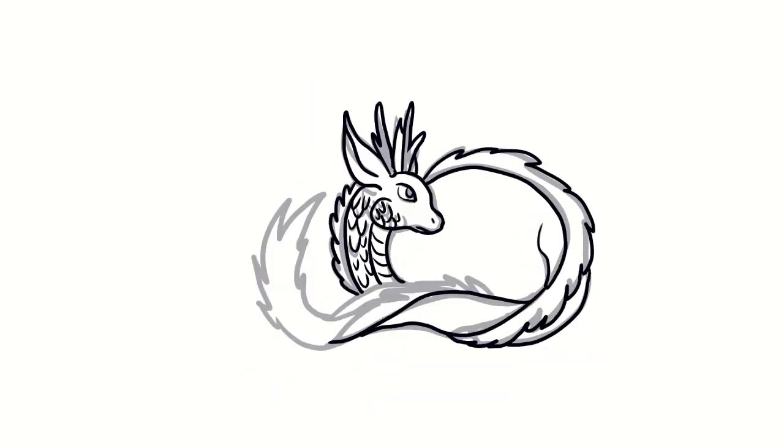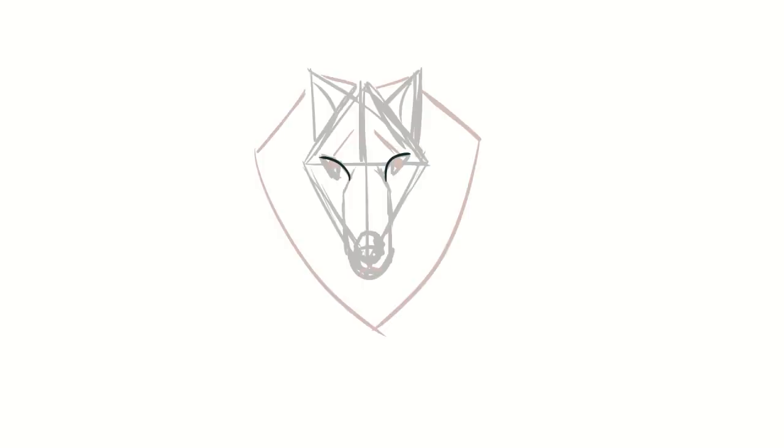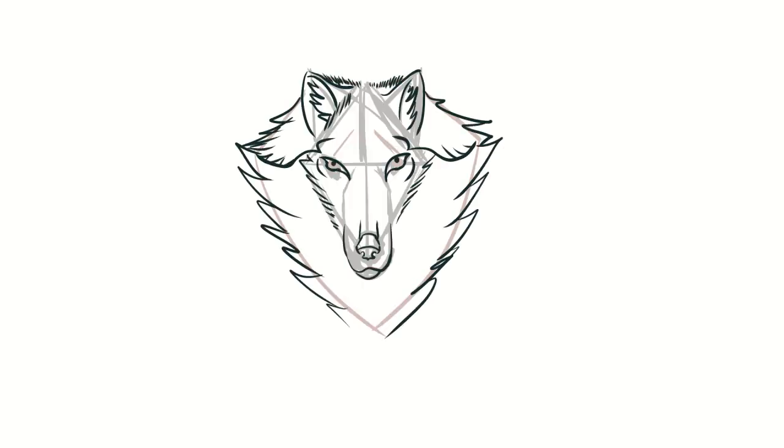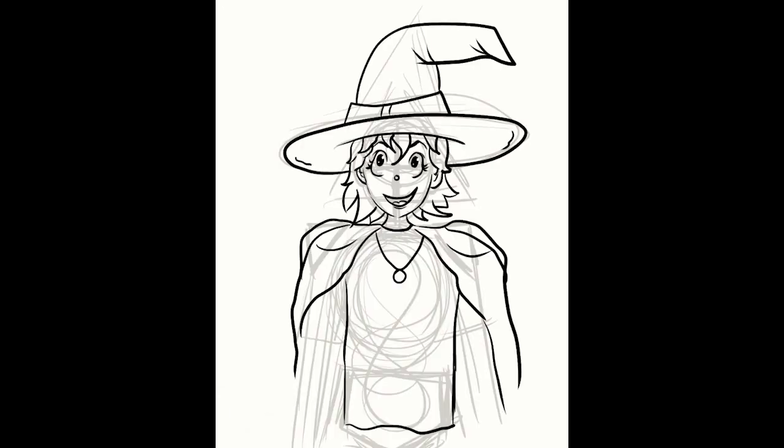Hello everyone! This month I tried the different tutorials from the DeviantArt team to draw more often again. In the end I did one almost every day and would like to give you my feedback. The tutorials are about different topics from different artists, from animals to objects to landscapes.